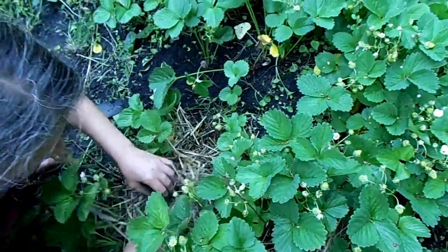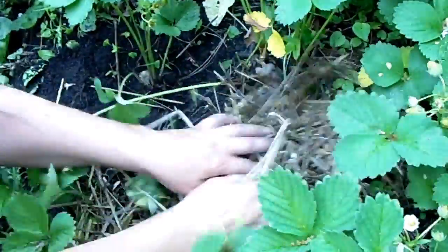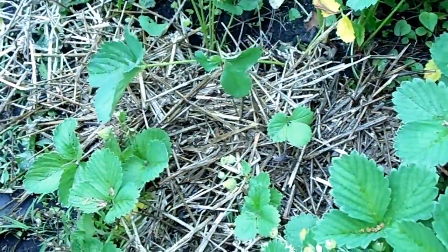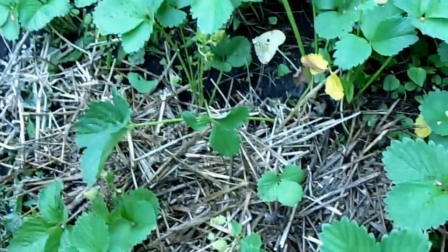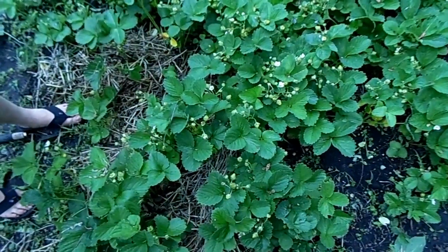Get your straw in here in between your plants — it'll help keep the base of the plant moist. This is just much better for them when they start to develop. It's already raining; this weather we've had has just been crazy, hard to get anything done in the garden with all the flooding. I'm just going to continue weeding and putting my straw in between my plants — it'll help keep down the weeds and keep them moist.